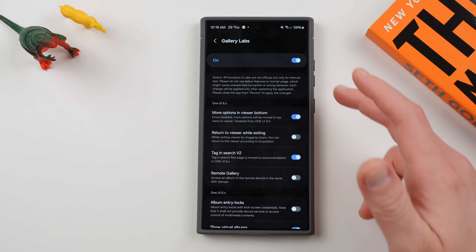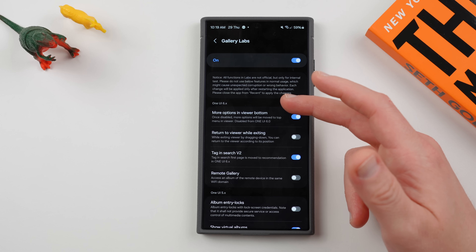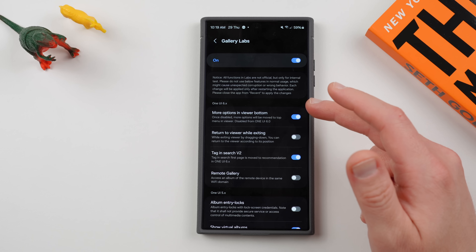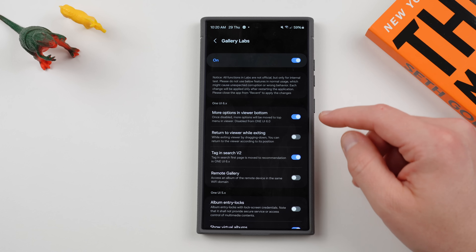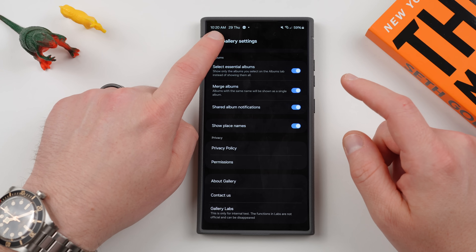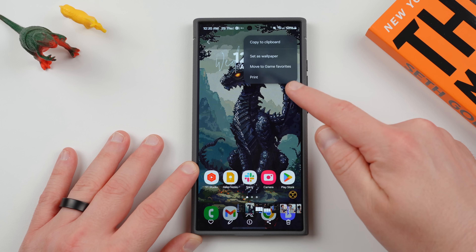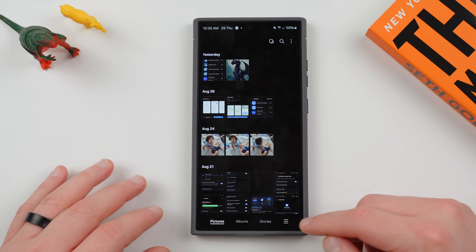If you tap on Gallery Labs, you'll see it says Gallery Labs on. The first option is More Options in Viewer Bottom. Once disabled, more options will be moved to the top menu in Viewer — disabled from One UI 6.0. If you turn it off, which is the default, and you close your app out and restart it, you'll see that the More Options three-dot menu is now moved to the top. You do have to close your app in order for it to restart and take effect.